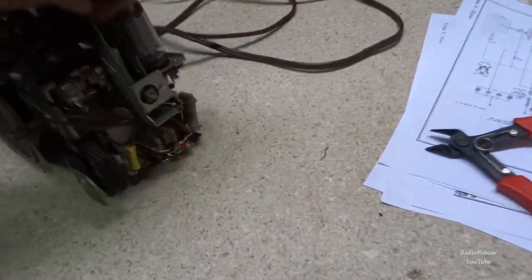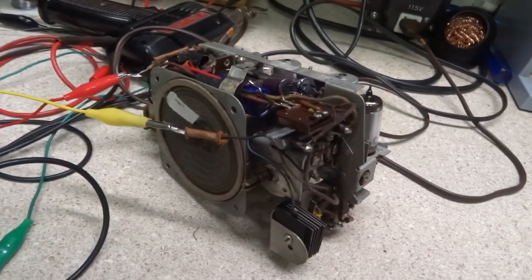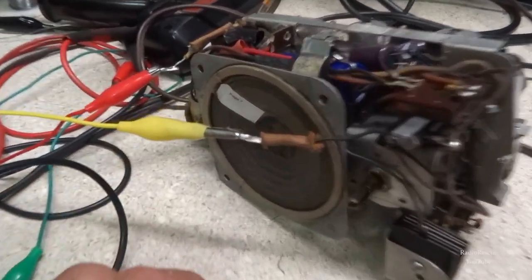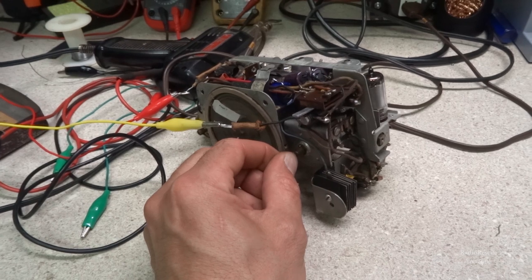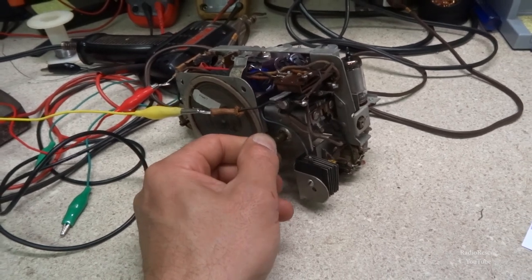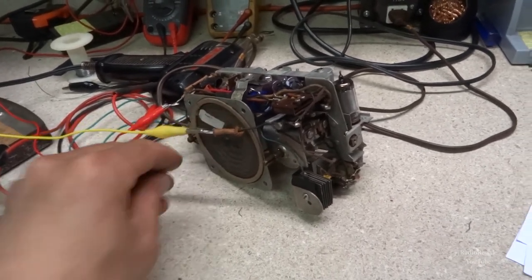With our 3300-ohm resistor replaced, let's fire it back up and see what we get now. Well, there we go — we got reception! We got some squealing in there, but we're getting a whole lot more than we got before. It's not real clear, but we're getting some squealing and stuff. It's working, so we at least have something to go on now.